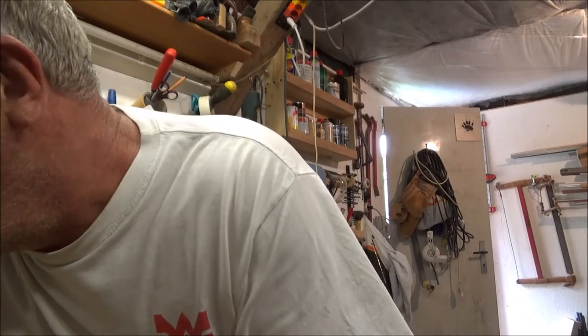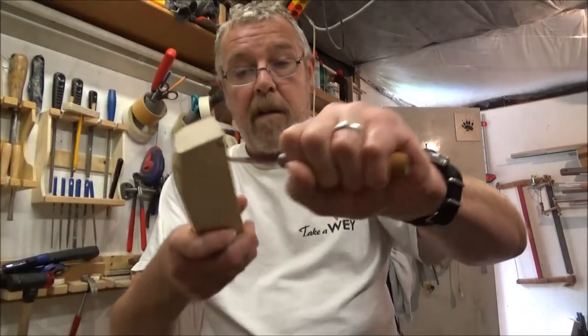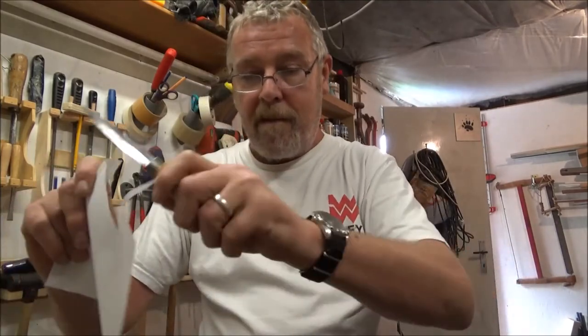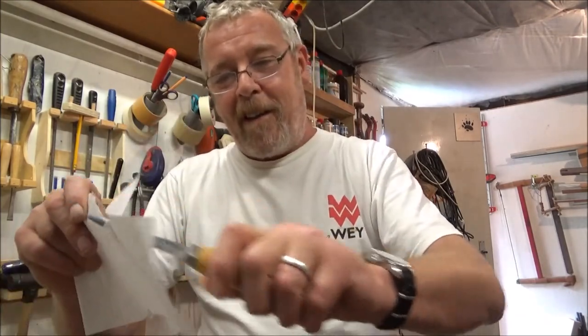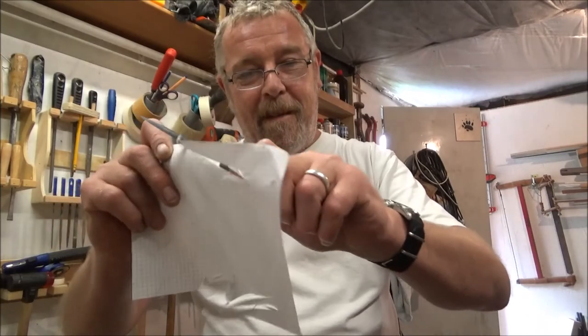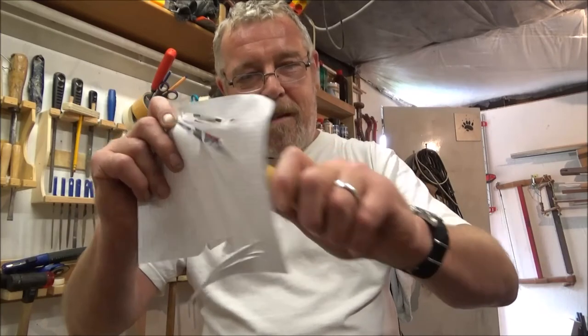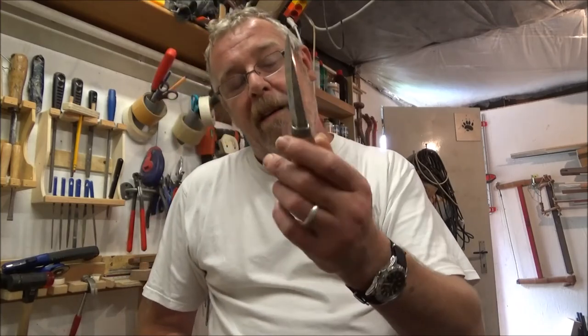Let's see if it can cut paper after I've just been chunking up wood with it — watch. It is catching a little bit there, but after all that woodwork, yeah, super knife, super impressed with it. Just got to try and keep this fella away from the gold now — nice to be nice.